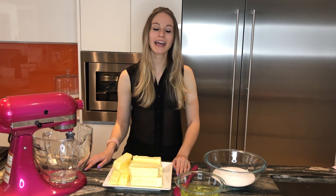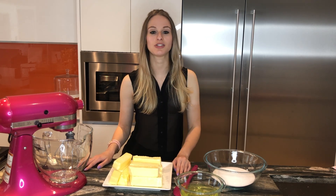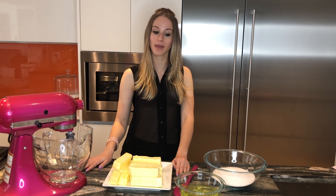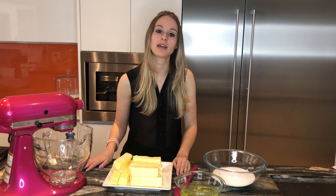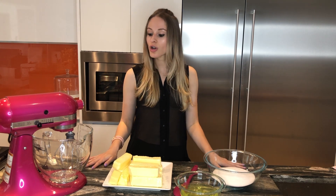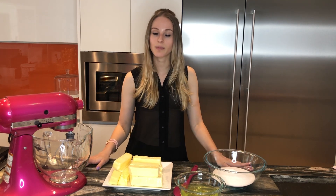Hi everybody, welcome back! Today we are going to be teaching you how to make our Swiss meringue buttercream. I will leave the recipe in the description box below. We are doubling that recipe because we have a really big cake that we want to decorate, just to show you that the recipe can be doubled.